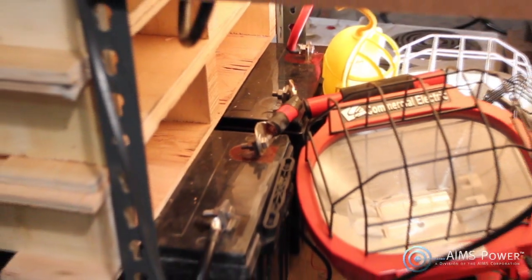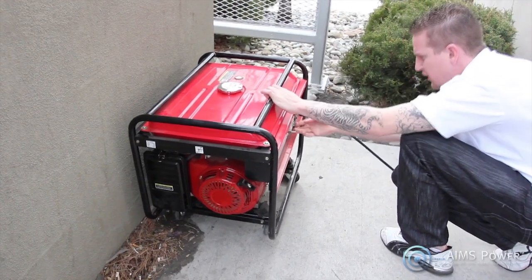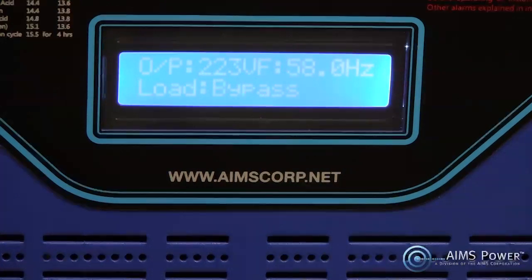This inverter comes with an 85A 24V battery charger capable of charging from 240V shore power or from a 240V gasoline generator, greatly expanding your recharging capabilities. When hooked up to grid or generator power, the inverter will passively utilize the incoming line voltage to both charge the batteries and run your appliances.